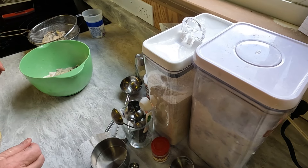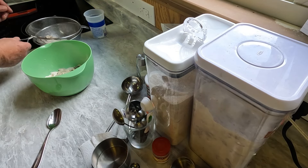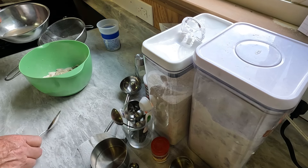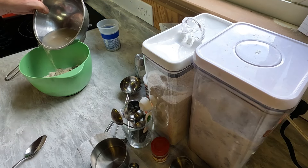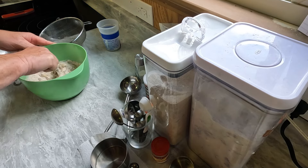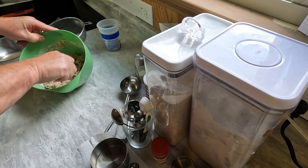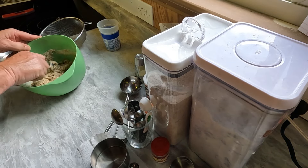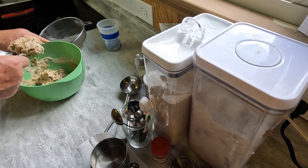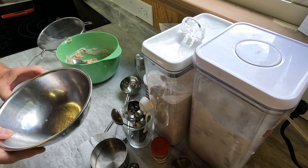Now we want to mix this to a good consistency. Save the remaining oysters for some fried oysters, but I'm going to use the juice. You've got a thick batter — you can just drop them in the grease like that. That's a pretty thick batter, that's what you want. Put this juice back in with these and save them for later.